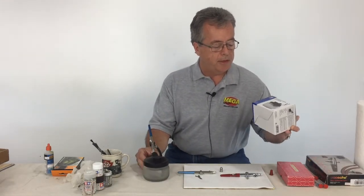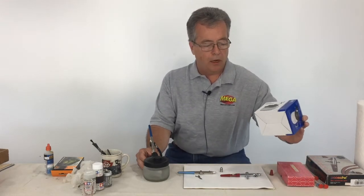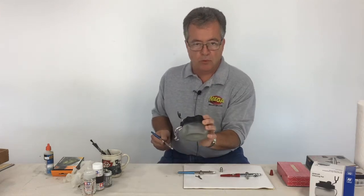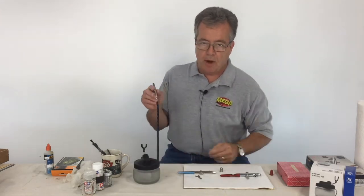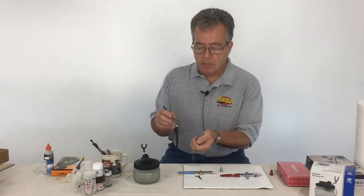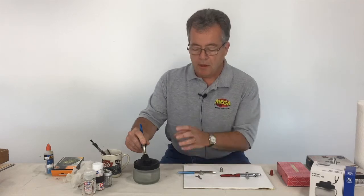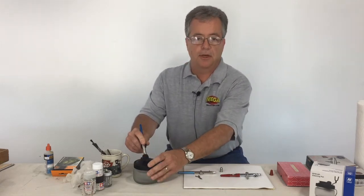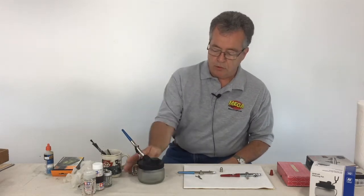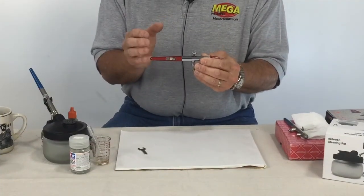I have a little bottle here — this is a product from the company Vallejo, who make acrylic paints. It's an overspray catcher. When you're cleaning your airbrush and you have to spray thinner through it, you can put your airbrush right into this little bottle and spray the thinner — it gets trapped inside with a filter. It makes things a lot cleaner when airbrushing, and it's also a great stand for your airbrush when you're not using it.